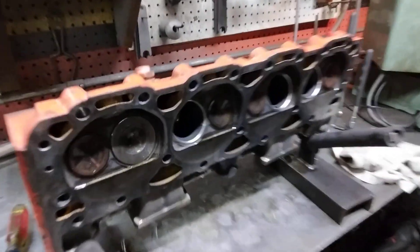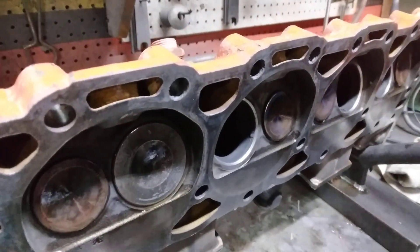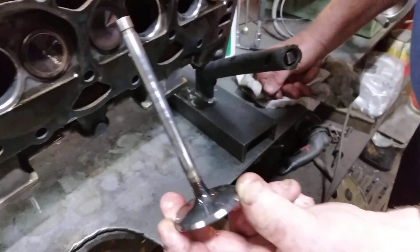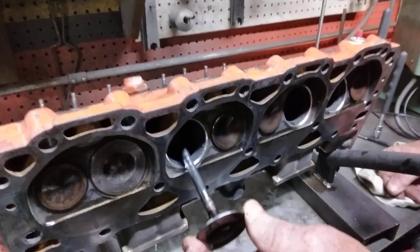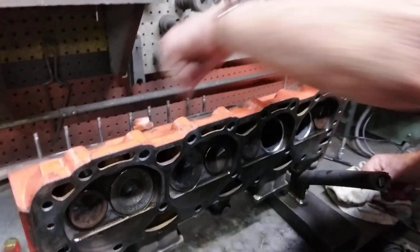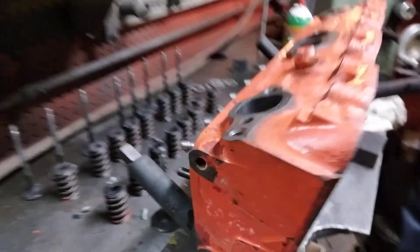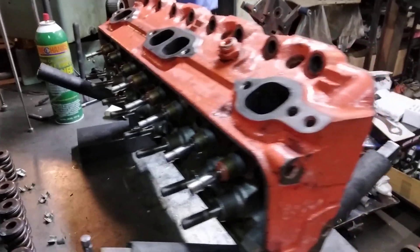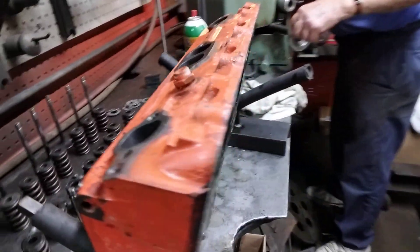Now what angle are you cutting these at? 45. You can see he's already touched the seats. Were all the guides good? Yeah. These are not a very desirable casting — big combustion chambers, little valves.